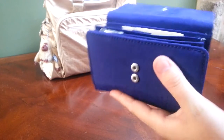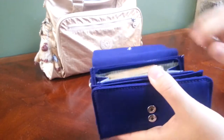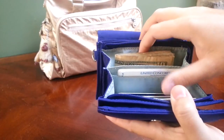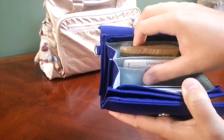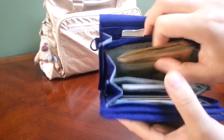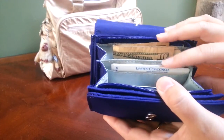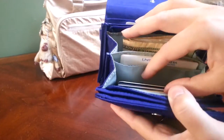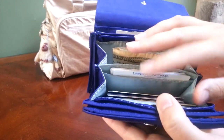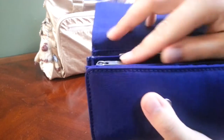Then you have a zip pocket that zips all the way down to the side. When you zip that open, it opens nice and wide. There are two main compartments and a little slip pocket. In one compartment I have my cash folded in half and some change. In the slip pocket I have all my insurance ID cards for myself and my children. And in the other compartment I have some cards for work that I didn't want to fall out, so it's nice that they're in the zip pocket.